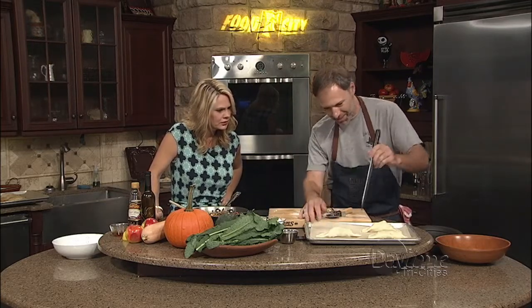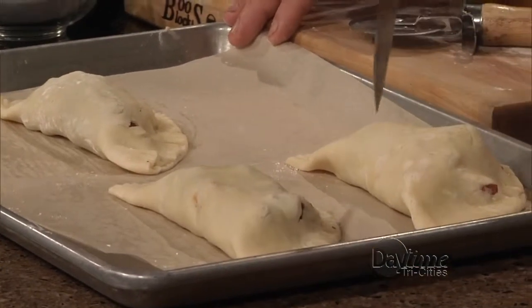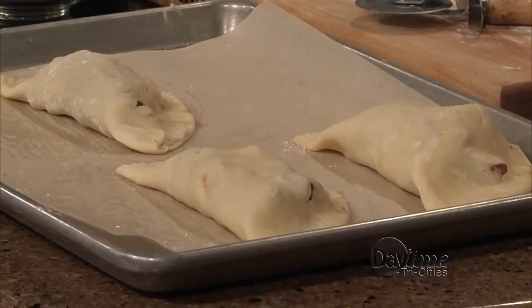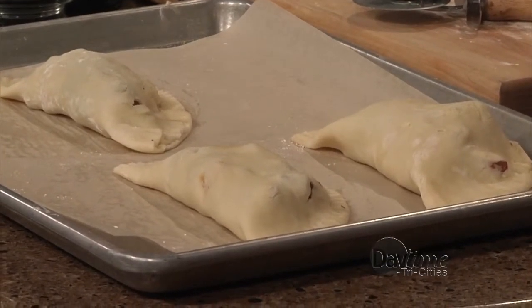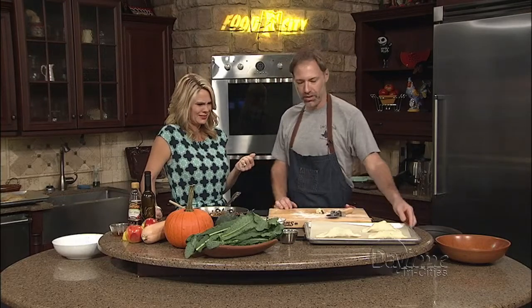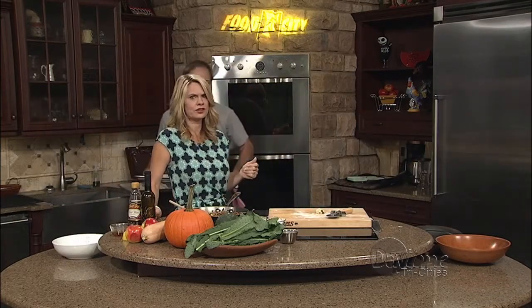We just want to make a little air vents — some of them have already got air vents in them, but we'll just do this. I'm thinking of all the possibilities — it's something fun and different for dinner, or a side dish, or a lunch. You can make this and reheat it the next day, or wrap it up and take it on a picnic. So we're going in the oven, probably 30 minutes, because all of this is already cooked. We just want the pastry to brown. What temperature? 375.